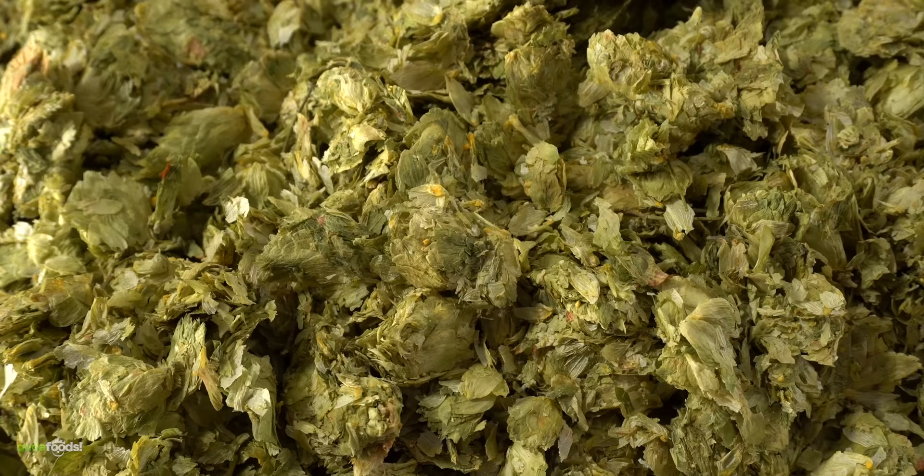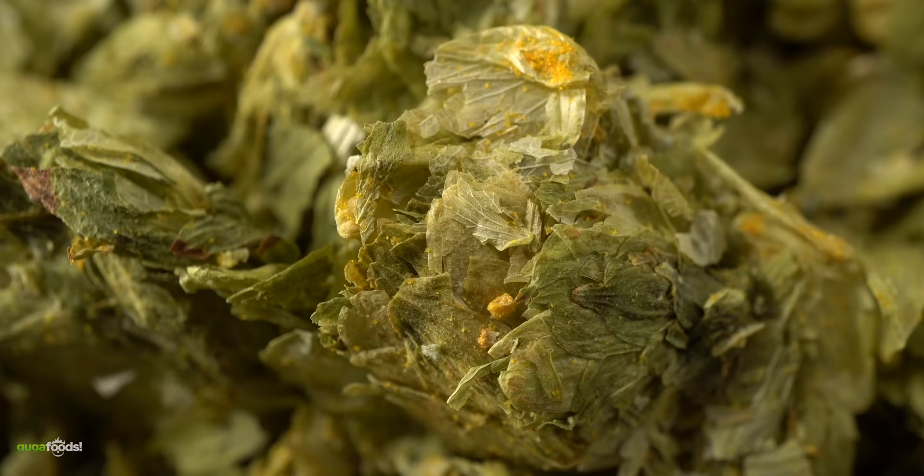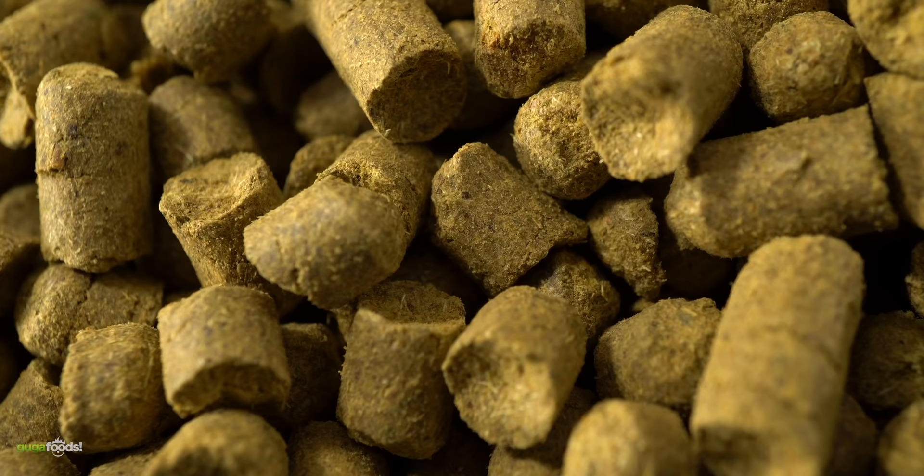This is the star of today's show: hops — specifically leaf hops. It's one of the main ingredients for making beer, and today we're going to be dry-aging with it to see if it's going to turn out good. There are two different types of hops you can buy online: one is made out of pellets and the other is the leaves.